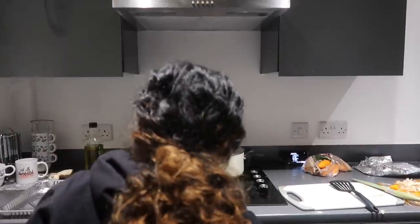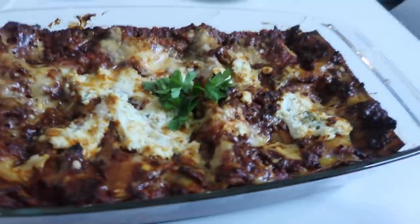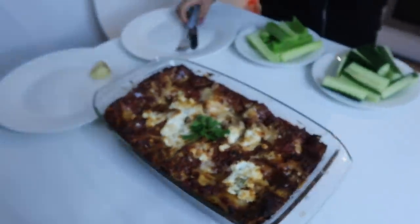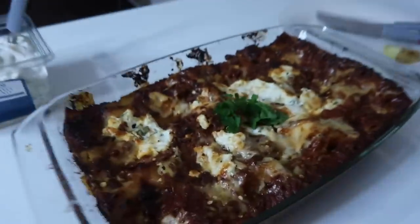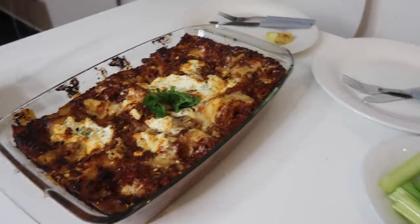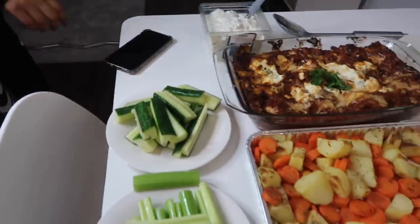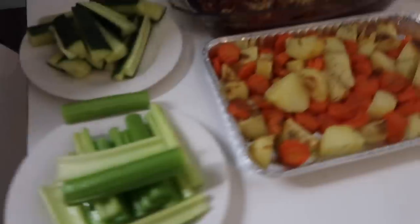Everything's going wrong — the camera's about to die! Okay, the food is now ready. Camera died; I put it on charge. Here we are. It burnt a little bit on the outside but it's fine — it's still soft. If it had gone hard it would have been an issue, but we can still eat it. I completely forgot about it because I started making veggies.